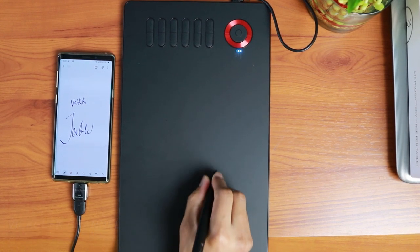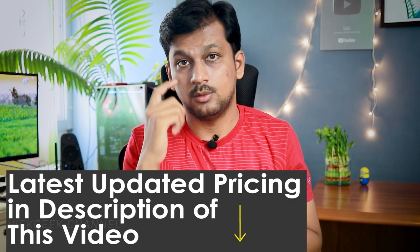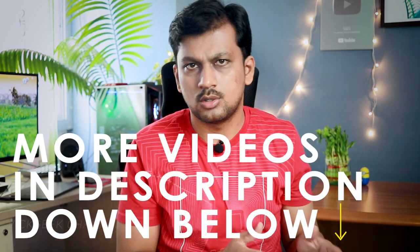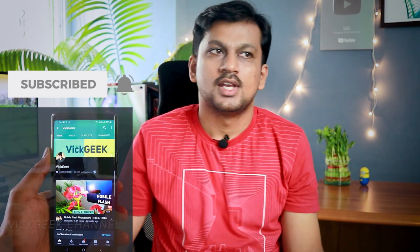I think I've covered pretty much everything in this review. If you have any questions, leave them in the comments below. At the time of this video I paid around 7,300 Indian Rupees — check the video description for updated pricing. I think it's a great value for a pen tablet because there isn't really much to complain about. I'll compare it with other models in another video, so stay tuned. I hope this review helped with your purchase decision — give it a thumbs up and subscribe if you're new!